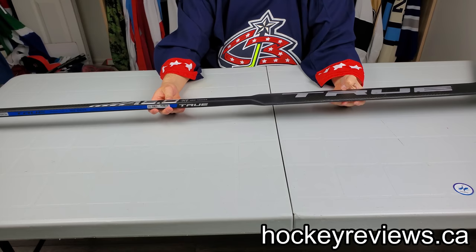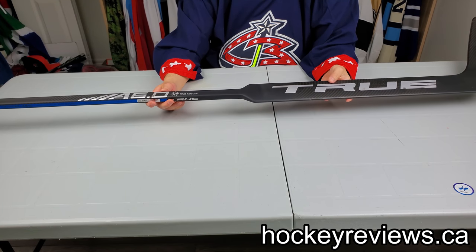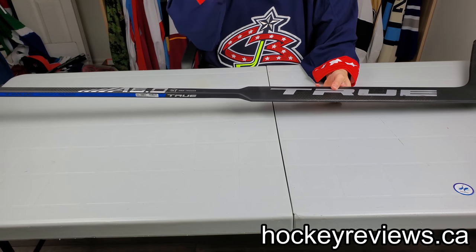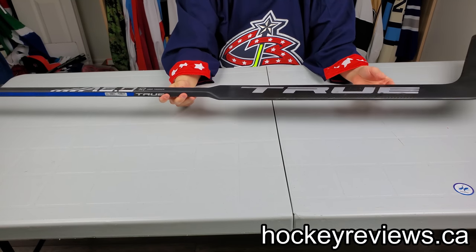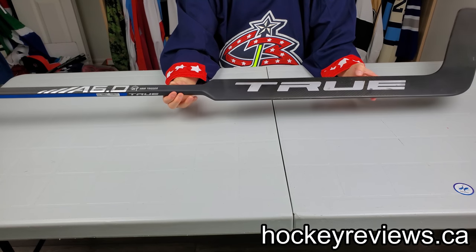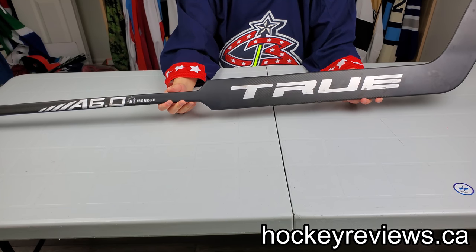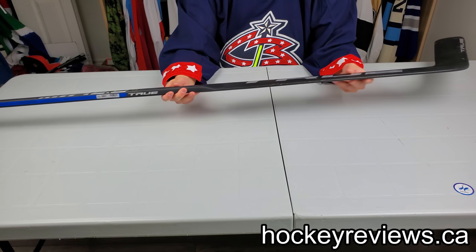My main complaint with this stick — and the reason why I'm doing this review so fast — is it vibrates way too much. Usually I use equipment a lot longer before reviewing, but I'm not going to use this anymore because I just don't like it and I'm moving on. This stick vibrates like no other stick I've ever used — no other goalie stick I've ever used — and it's pretty ridiculous in my opinion.